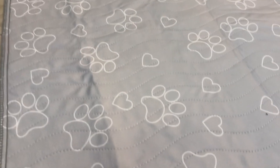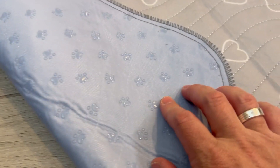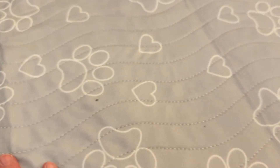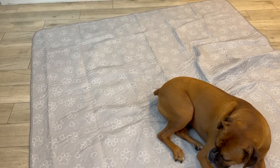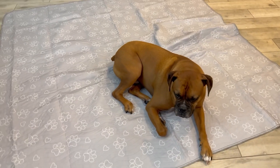It keeps paws and floors pee-free. It's also got this innovative, super strong gel on the bottom so that it doesn't slide around too much. I'm super impressed with the fact that it really doesn't leak. It is super absorbent.